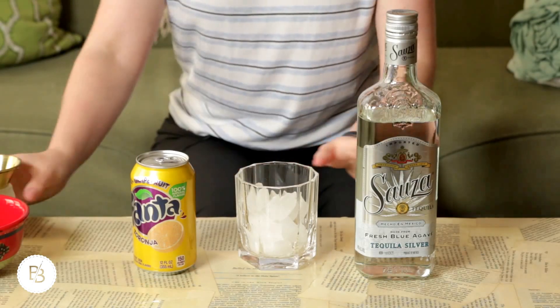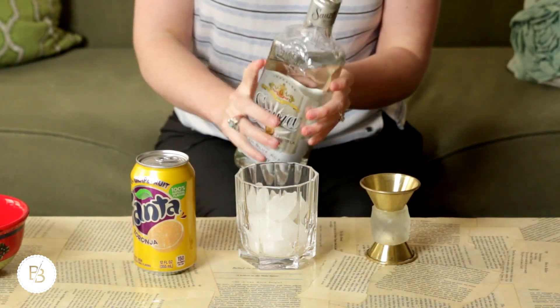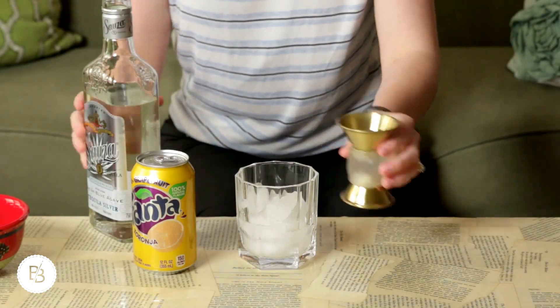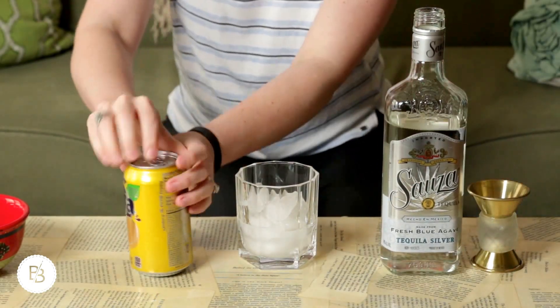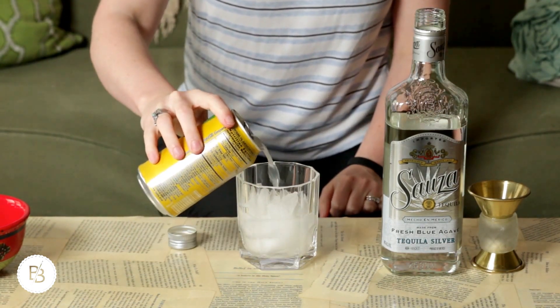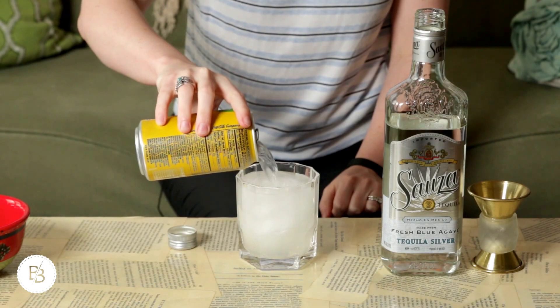So to a glass of ice, we're just going to add one shot of tequila. You could just eyeball it if you're feeling lucky, but if you're watching your liquor, it's good to measure — stay safe. A little shot of tequila, and then we're just going to top it with our grapefruit soda. The nice thing about this drink is you don't need to stir it or anything because the carbonation in the soda will kind of stir things up for you.